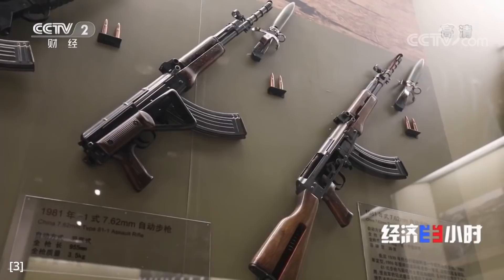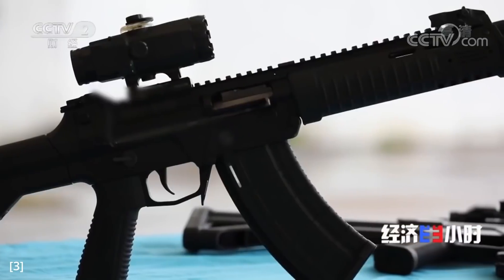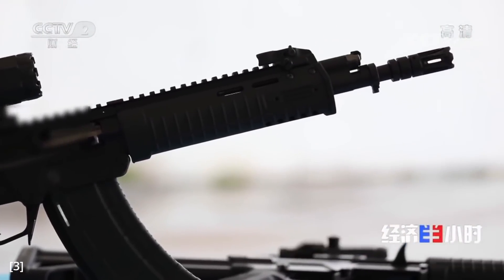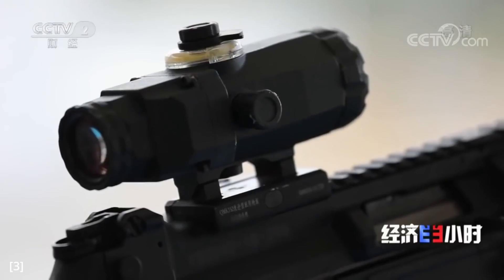China has never been keen on publishing details about its small arms online, and this time is no exception. This video will be an attempt to compile and present all available information about the QBZ-191 from both official and unofficial sources, with a heavy focus on the mechanical design of this rifle.